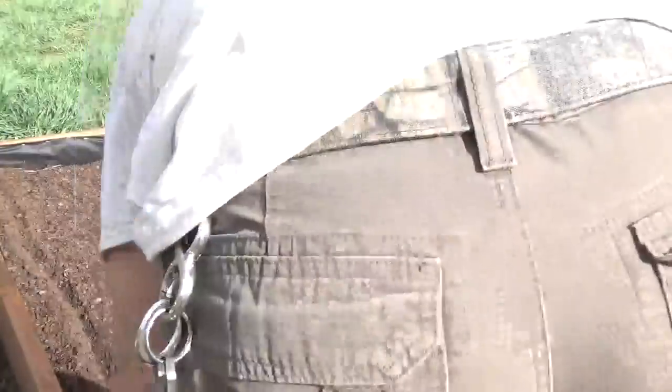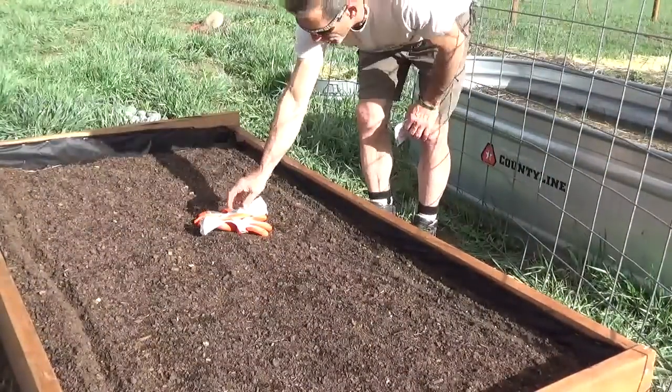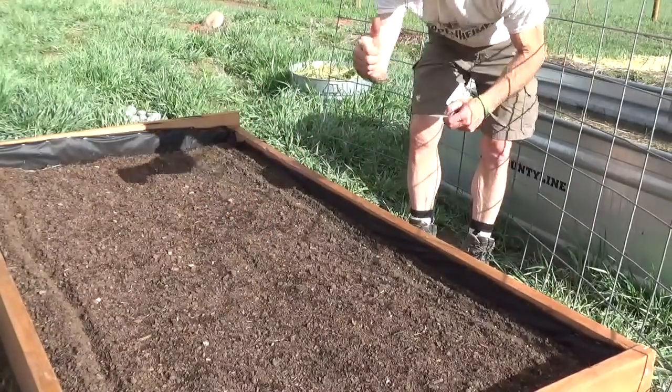Hey guys, it's Diamond from the Oppenheimer Ranch project. We're gonna be doing a little spring planting. I'm going to show you some tips and tricks on what you can do to be successful.